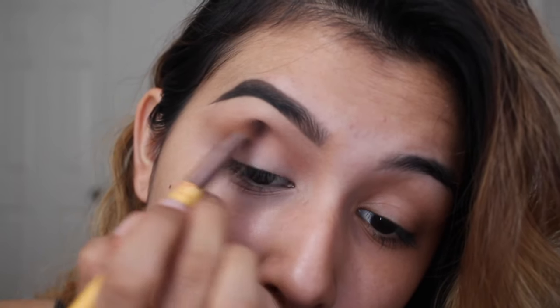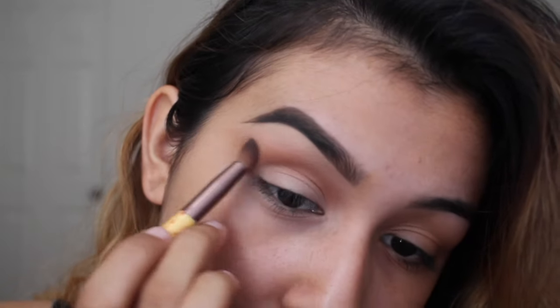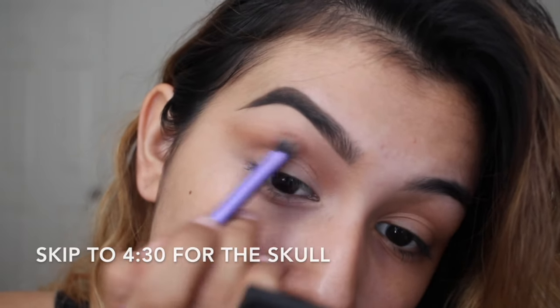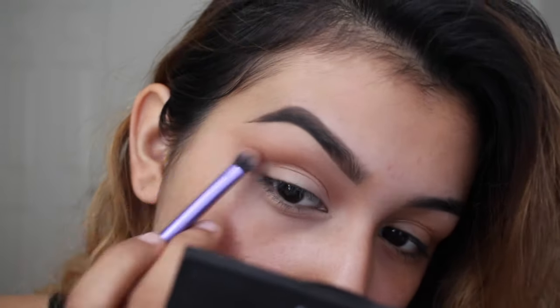If you want to skip out on the eye makeup and go straight to the skull and see how I created that, I'll go ahead and put the time on the screen somewhere so you could just pass through this makeup tutorial and go straight to the skull.